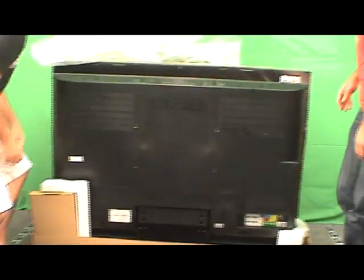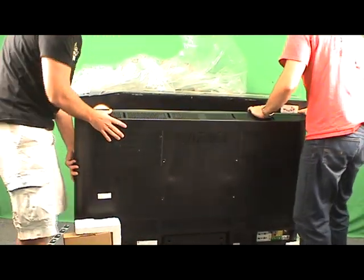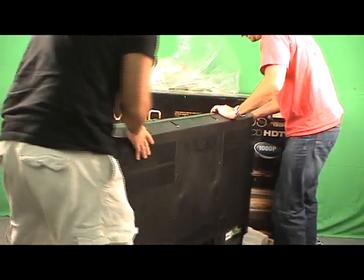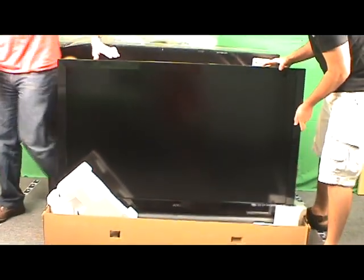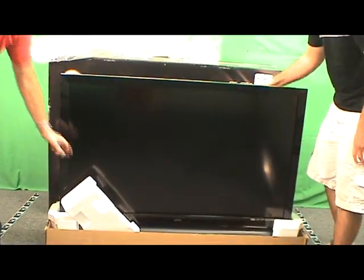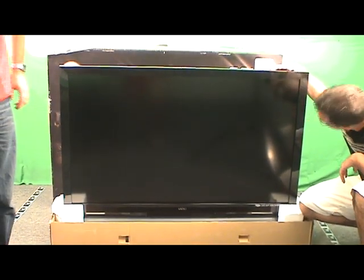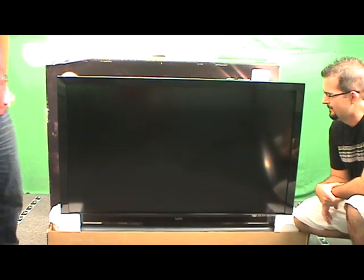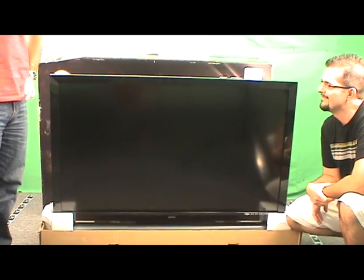Let's go ahead and turn this thing around. Static electricity isn't hurting it — we're wearing anti-static wristbands that are invisible. Here we are. Wow, that's a big Vizio — 55 inches of pure goodness for gaming and movies. We'll put this thing through its paces.